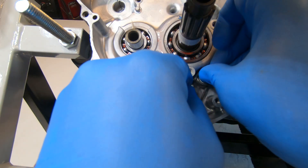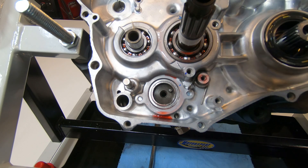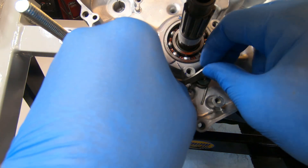The first thing to be done is to install the shift drum stopper spring, and then don't forget that little washer right there. Next is the drum stopper.